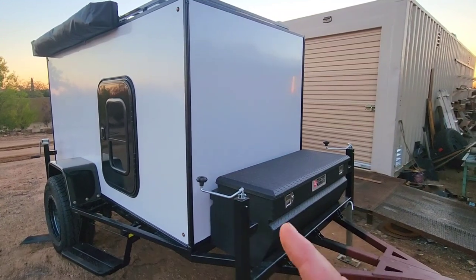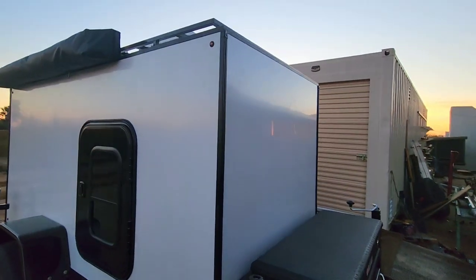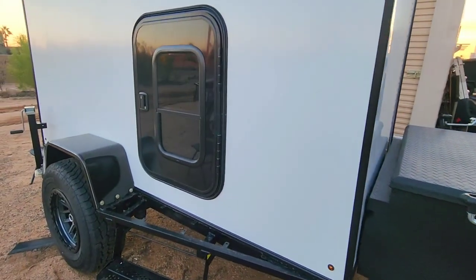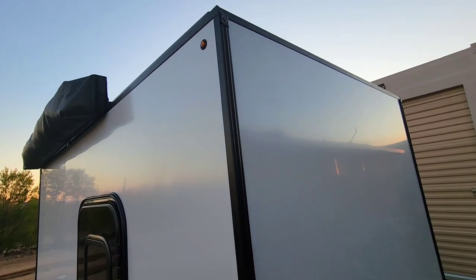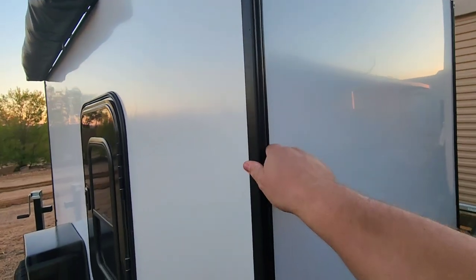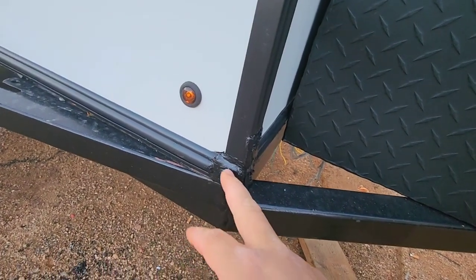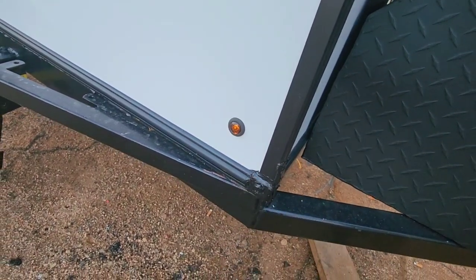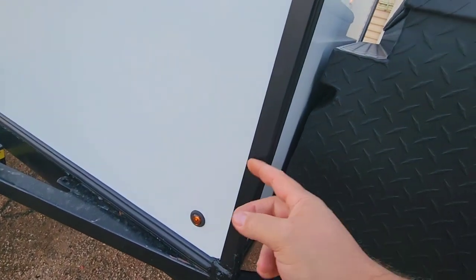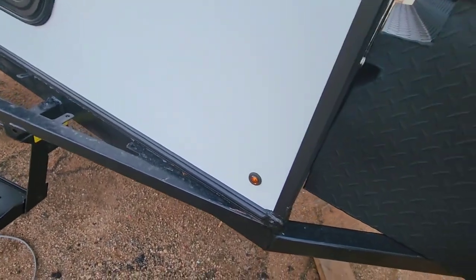I got all the trim installed and I got marker lights and fenders installed. The trim is made by RecPro — I'll leave a link in the description. I was able to get that installed, then a vinyl insert to cover all the screw holes, got caps on the ends, got them caulked up pretty good just to make sure it's weather tight. In between the trim and the panels there is a butyl tape. It's a 90-degree angle corner trim.